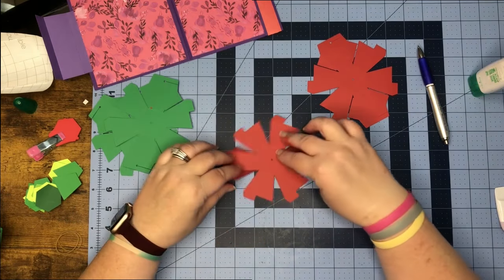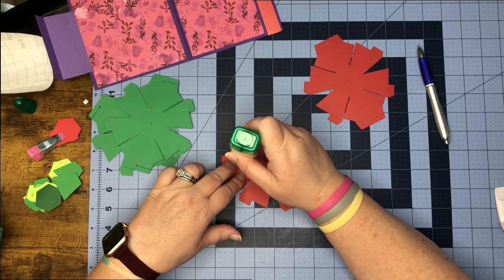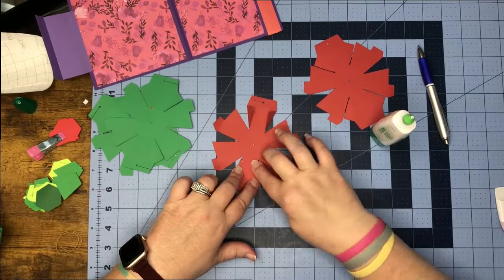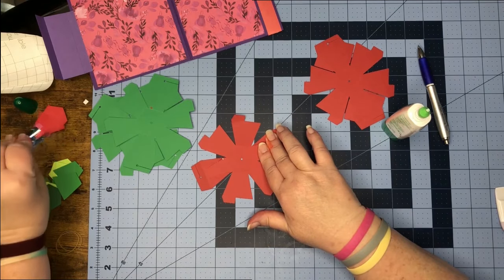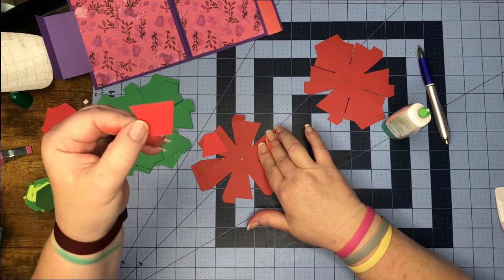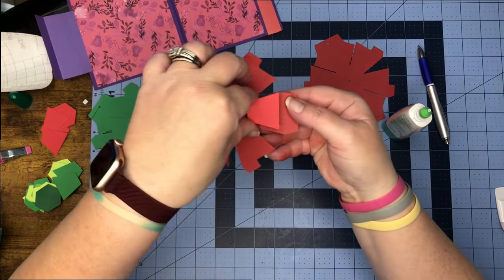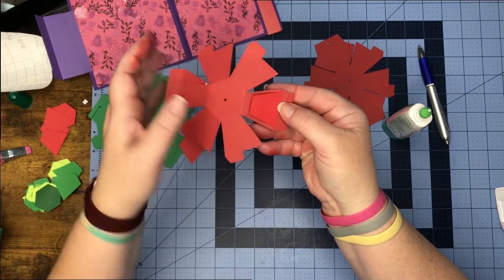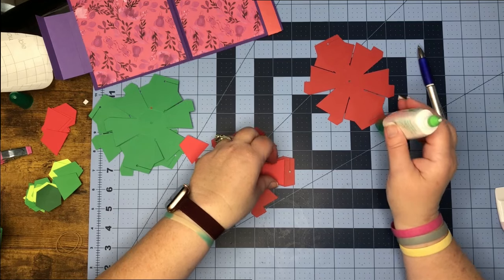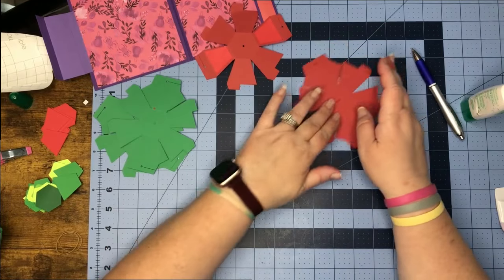We're going to turn it over and smoosh it down. Then we can get two of the pieces that look like this and we are going to glue those on top and set it — see that right there, it's just going to make it more secure. Let's let this piece set and go ahead and work our next piece, doing the exact same thing.